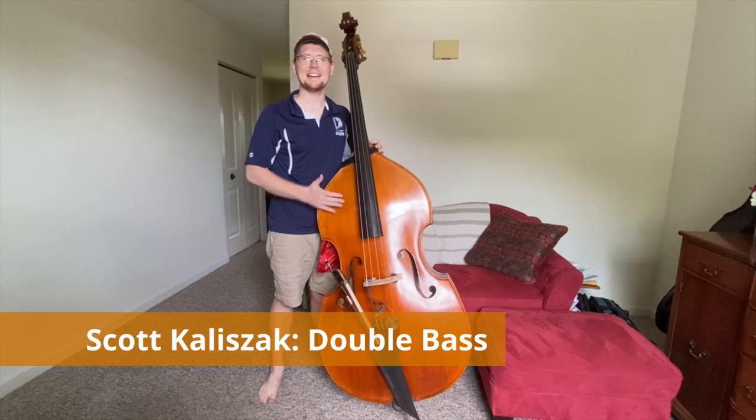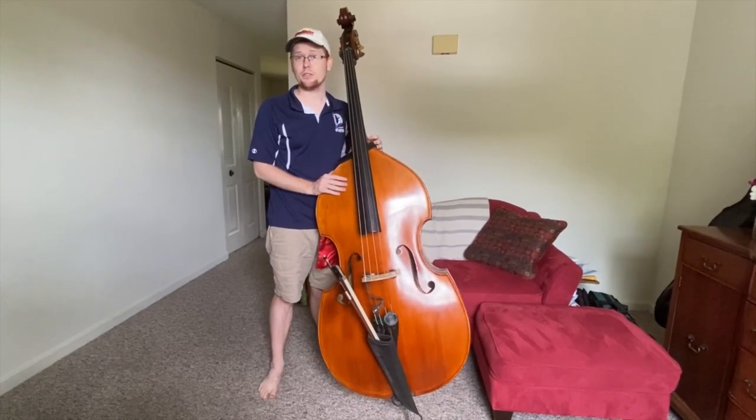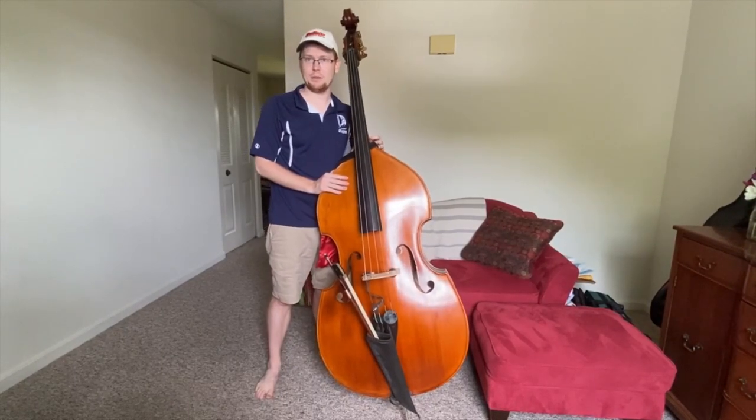Hi, my name is Scott Kalaszak, and I'm here to show you the double bass. The double bass was created in the mid-1500s in Italy to serve as a lower voice for the string family.